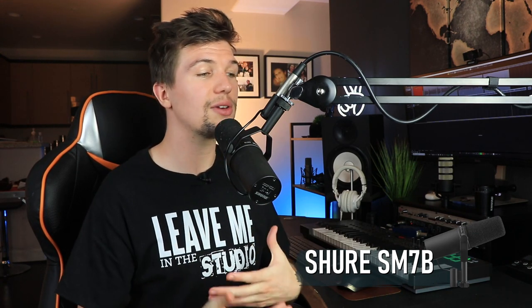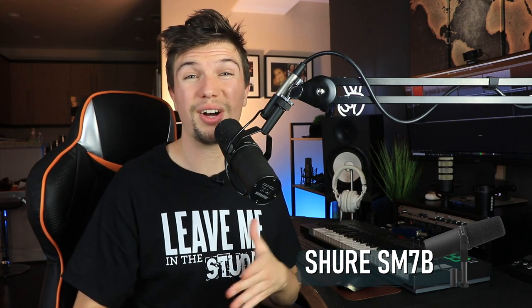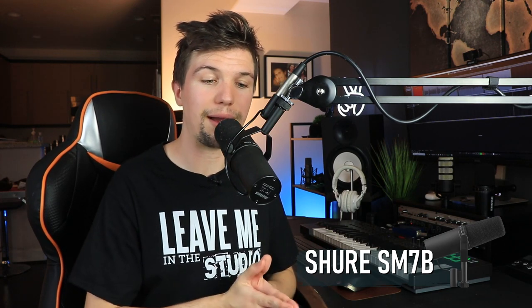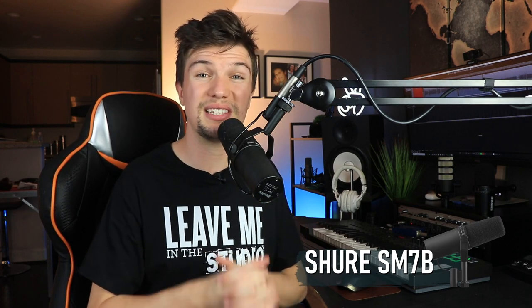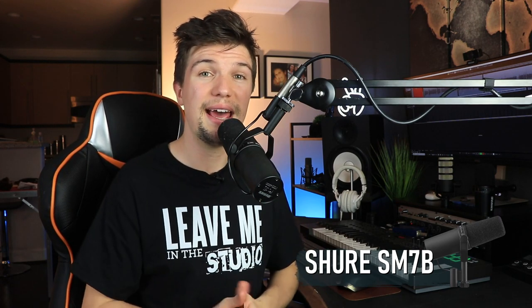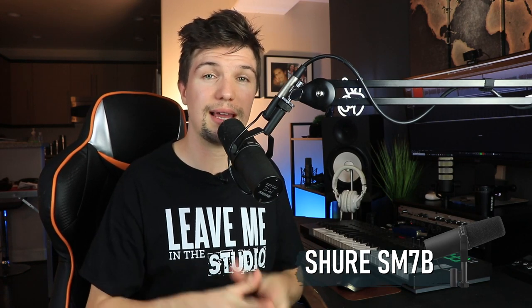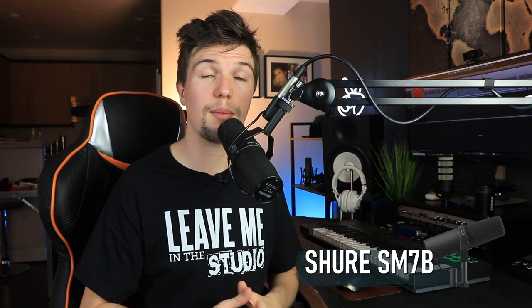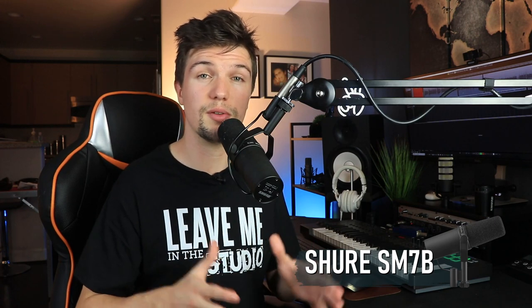Professionals like Joe Rogan use the SM7B for podcasting, and Ed Sheeran reportedly recorded using a microphone like this on a bus — really telling you it's a microphone for variety. Its output impedance is around 150 ohms, much less than the MV7 or the PodMic. At $400, the Shure SM7B is really worth the money, and in 5, 10, or 20 years you'll say it's one of the best purchases you've made.